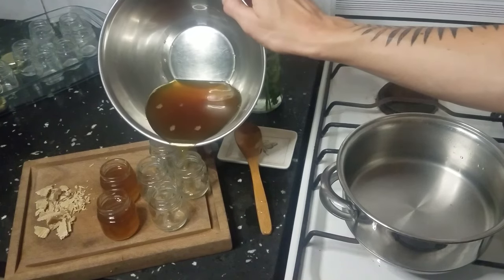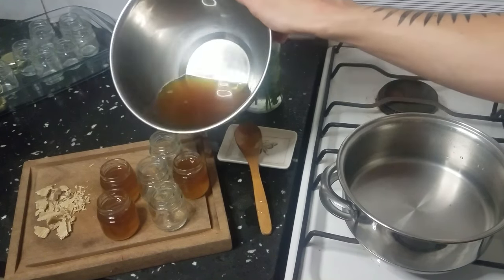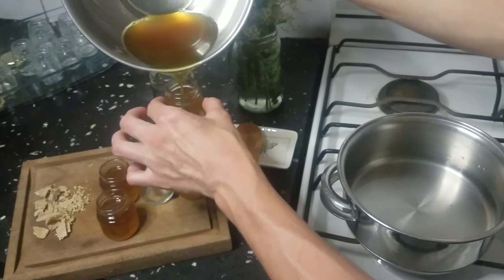Once the oil is thoroughly mixed, it is time to pour the salve into small jars while it's still liquid. These jars are new. I also washed and sterilized them by boiling the jars for 15 minutes, then drying them beforehand.